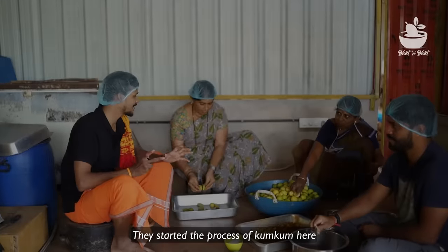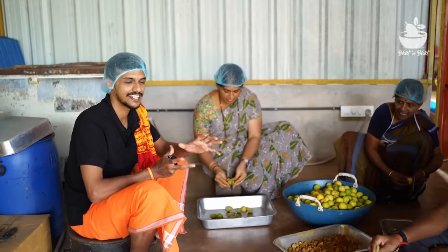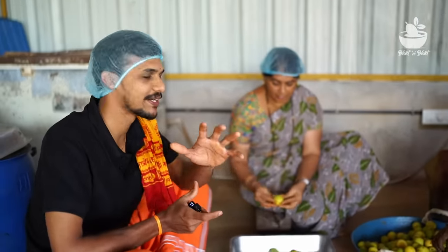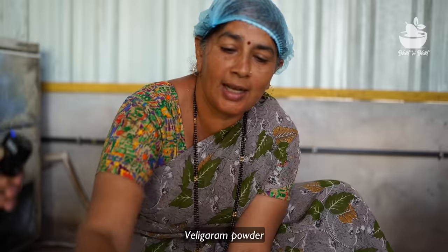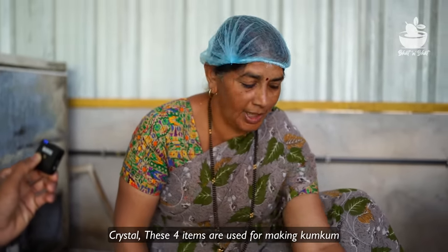The process of making Kunkuma is about to start. The ingredients are: Arasina, Nimbehuli, Biligara, and Spatika. This is what I like to do.